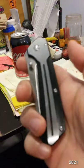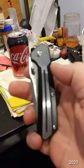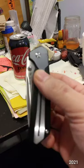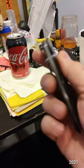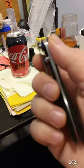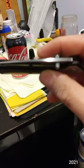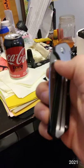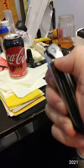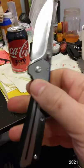Like I said in other videos, I'm not killing animals with this, I'm not chopping down trees, and I'm not destroying anchor rope. This is your basic modern day 2021 tasks: boxes, plastic, paracord, twine, string, tape, some food. Obviously it's not a chef's knife, but yeah.